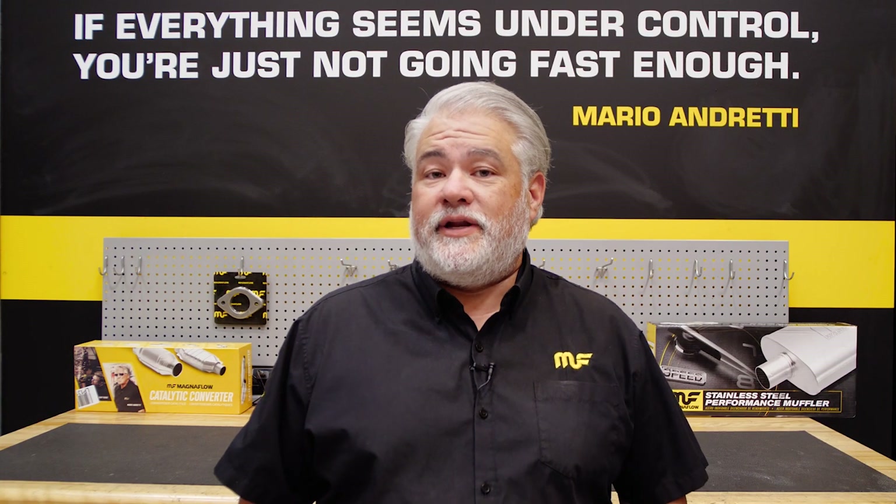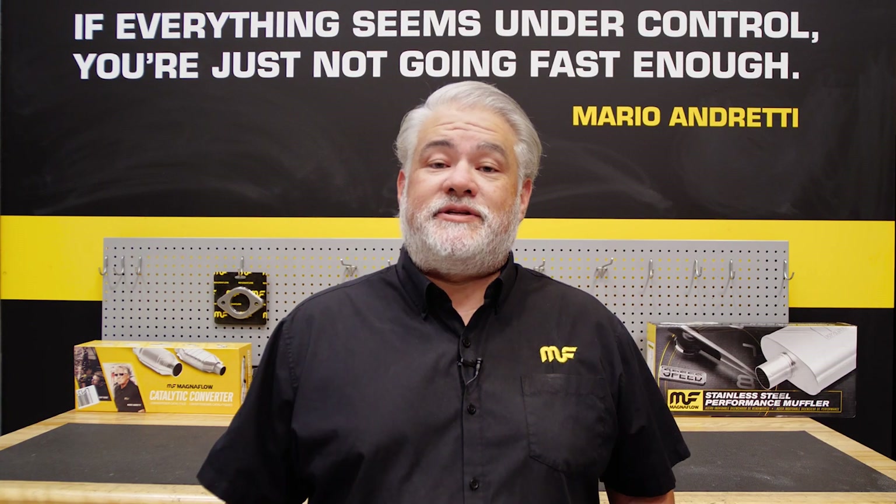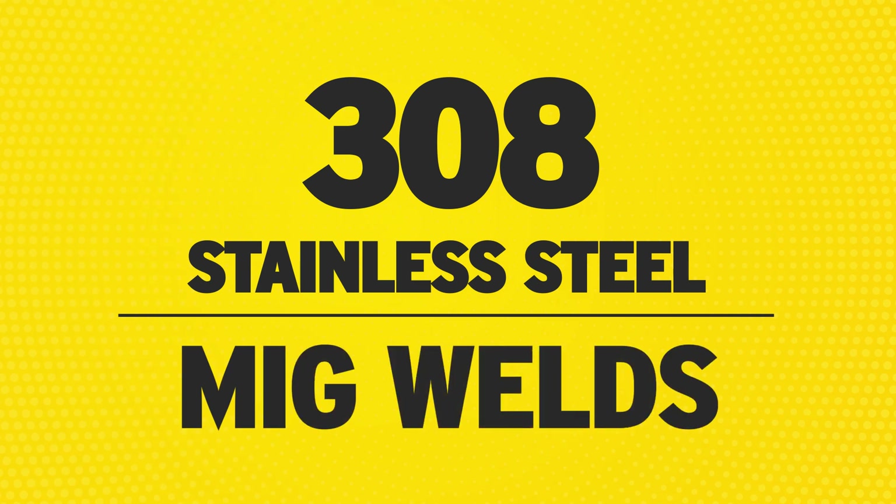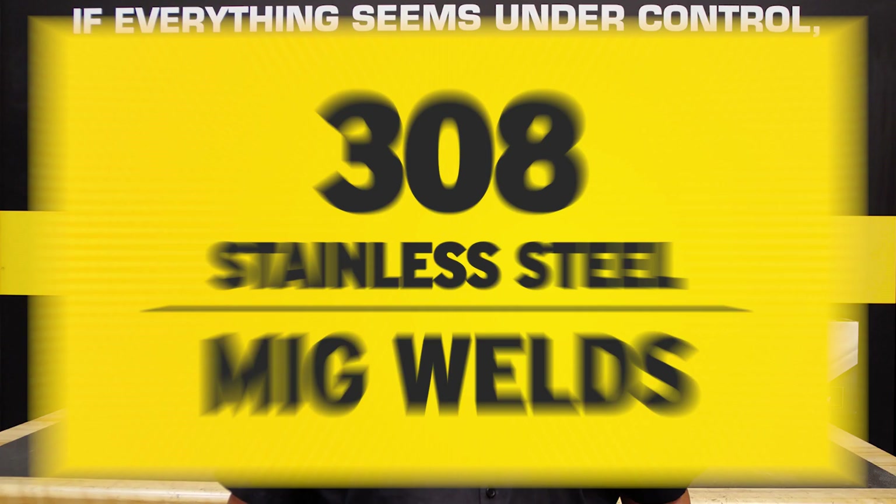Welcome to this episode of the Magnaflow Minute, where we give you some quick facts about our design and construction and why the Magnaflow difference matters. This time we're talking about welds and welding processes in our catalytic converters.